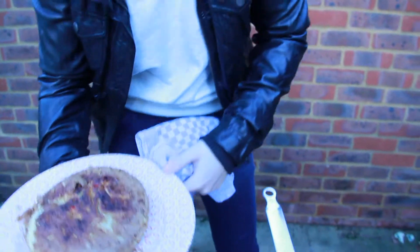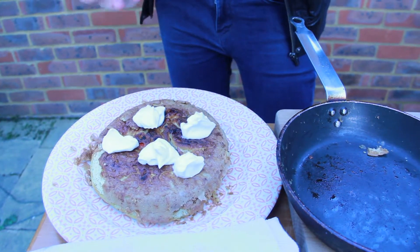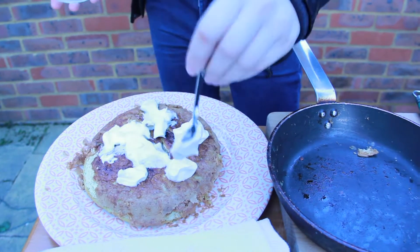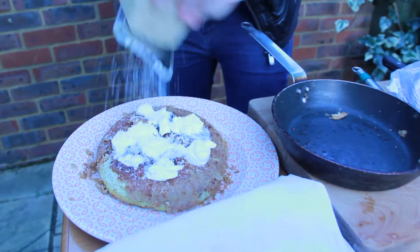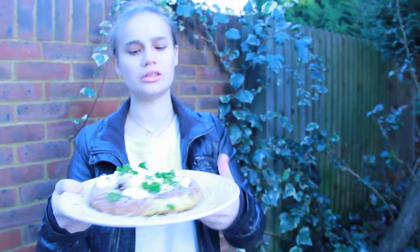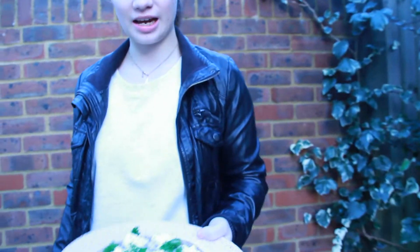Nice one. It's caught a bit of colour but that's okay. The creme fraiche — this is optional, if you're on a diet obviously don't put it on there, but I'm not on a diet. I don't hang around with people on diets. Bit of parmesan. That's it guys — your Spanish omelette with creme fraiche, parmesan, tomatoes.